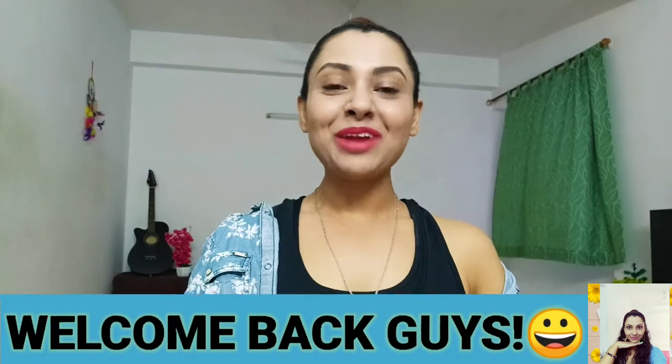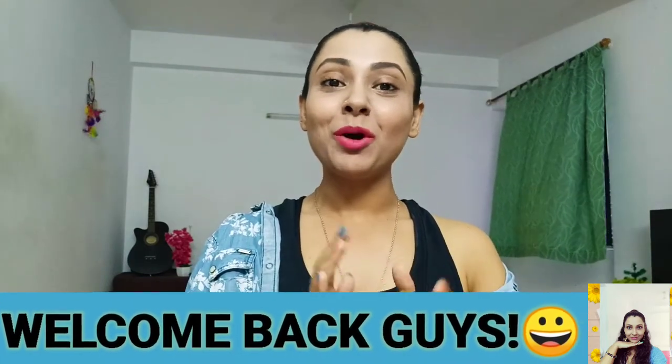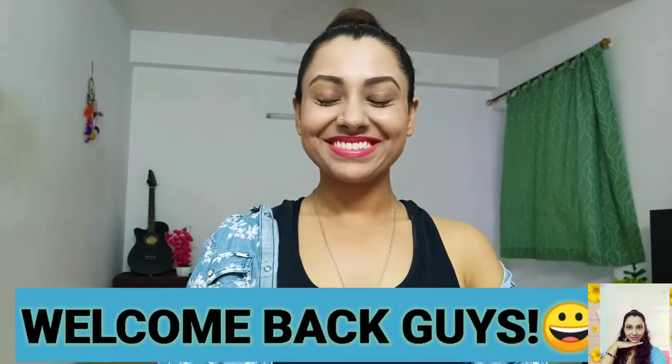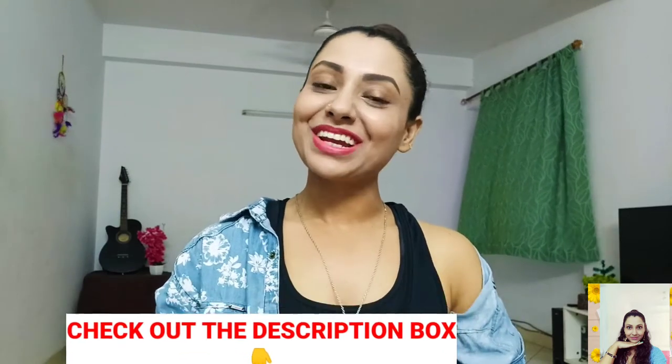Hi guys, this is Tanu and welcome back to my channel. Today I'm here to show you some upper body dumbbell workouts. In my previous video I have already shared the benefits of weight training and why we should add some weights or dumbbells in our training program. If you haven't watched it yet, you can get the link in my description box and check it out.